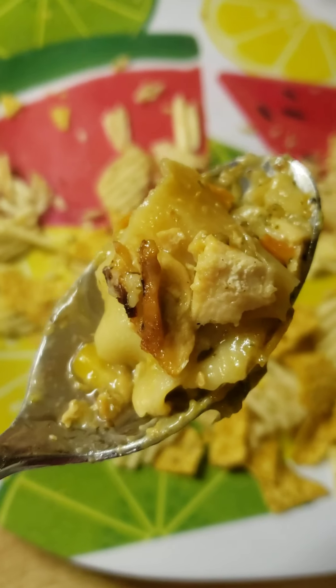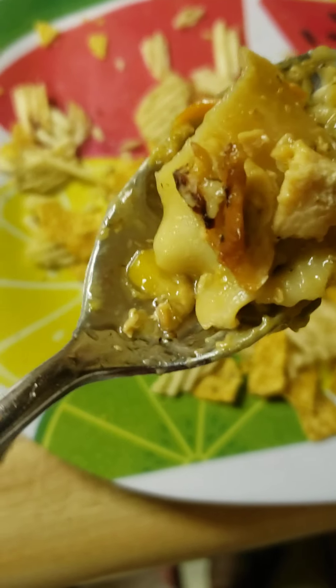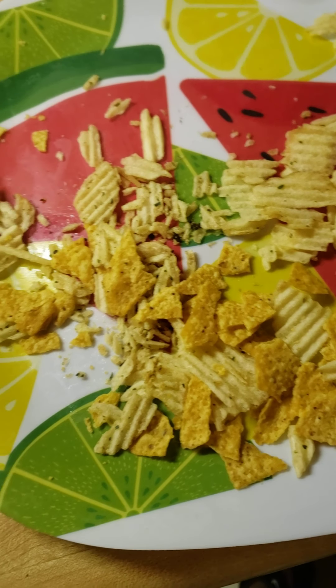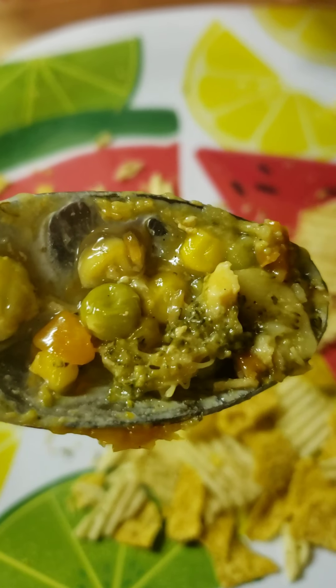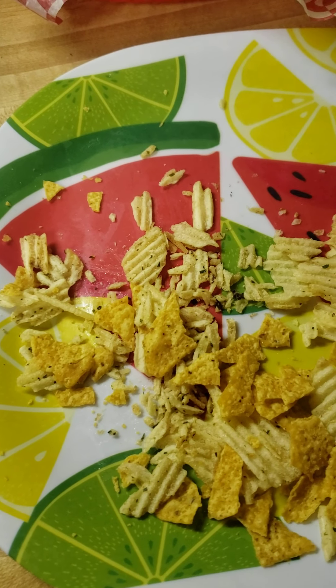Hey guys, I'm trying to see if it's ready. Let me just make sure. Let me take this right here — oops, pasta. All right, let's try it out. Thank you Jesus for this food, amen. Oh baby, you want to steam your face? Go ahead.